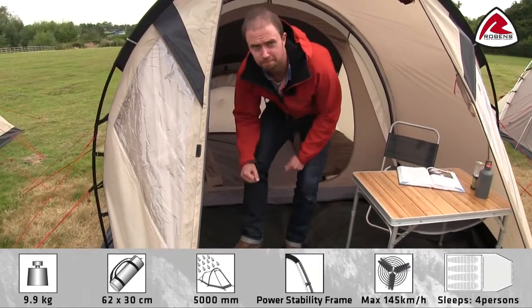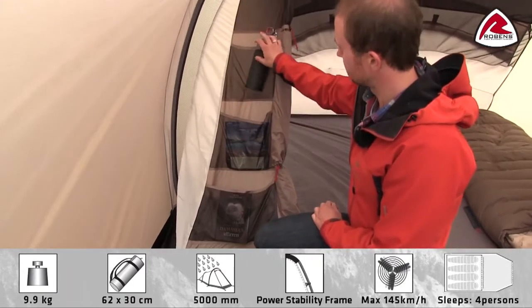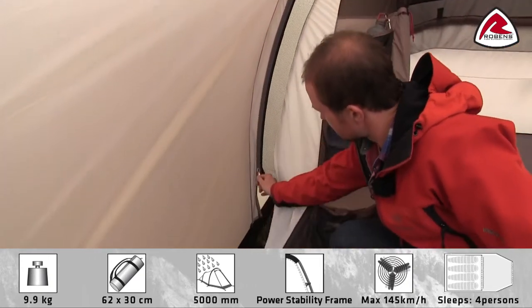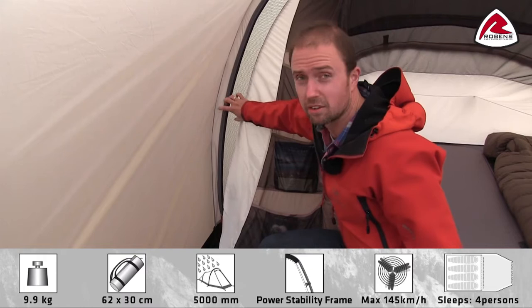Let's take a look at the inner tent. On the front we have some mesh pockets for your personal belongings, and the inner tent easily zips in and out with a heavy-duty zipper. Another good thing about the zipper is that it helps distribute the pressure you would normally have on the seams.